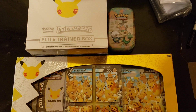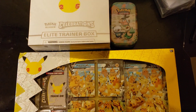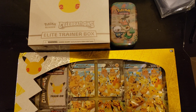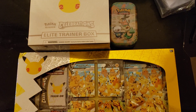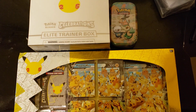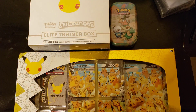Hello everyone, welcome back to the channel. I've been out of town for about a week, came back and did some Pokemon hunting today. I was able to find pretty much one of every product in store. I was going to do one big video opening every product, but I realized that three of the boxes were error boxes. I made a quick video about that in my shorts, and I contacted Pokemon to see if they would send me any of the missing stuff.